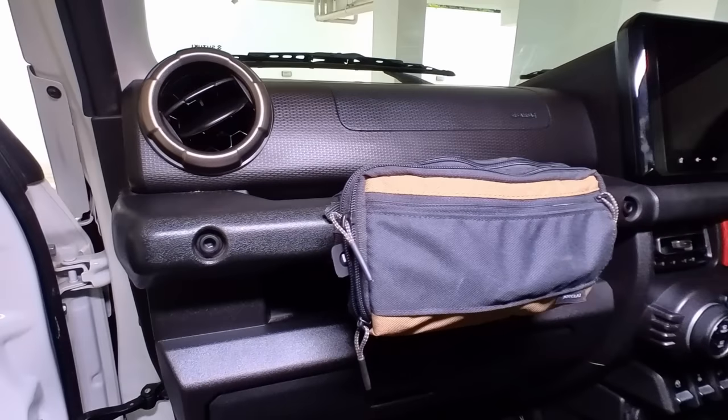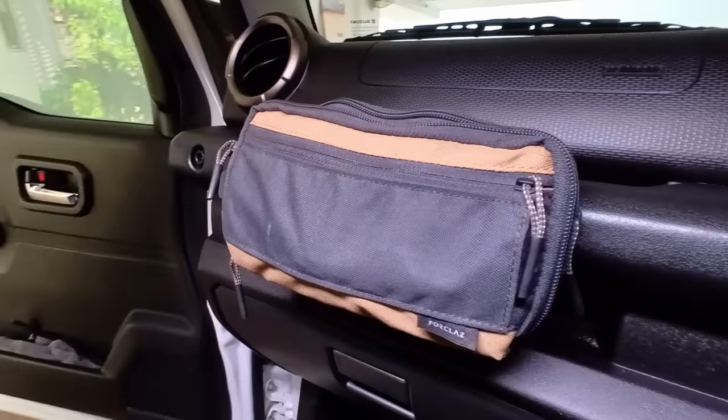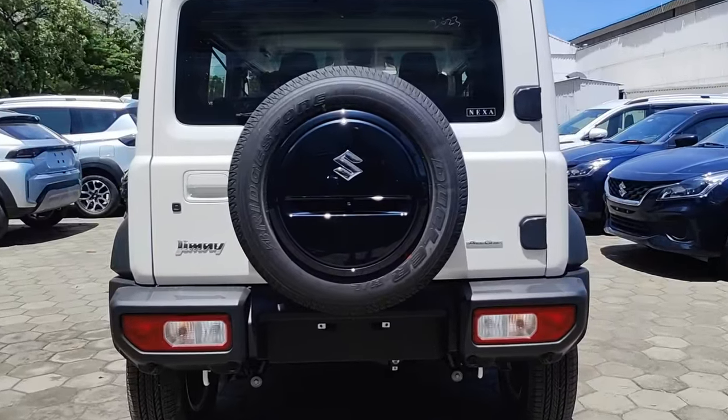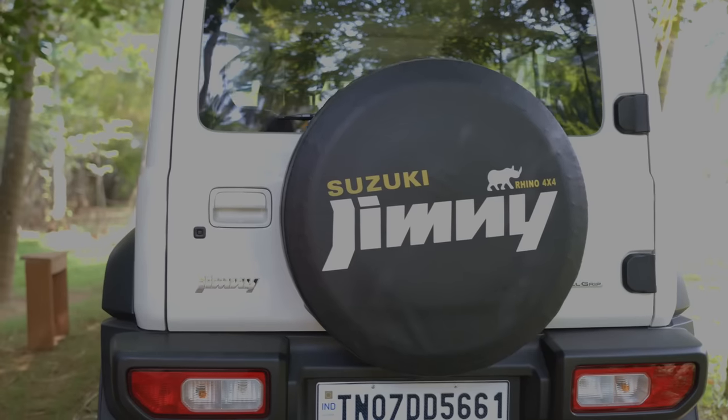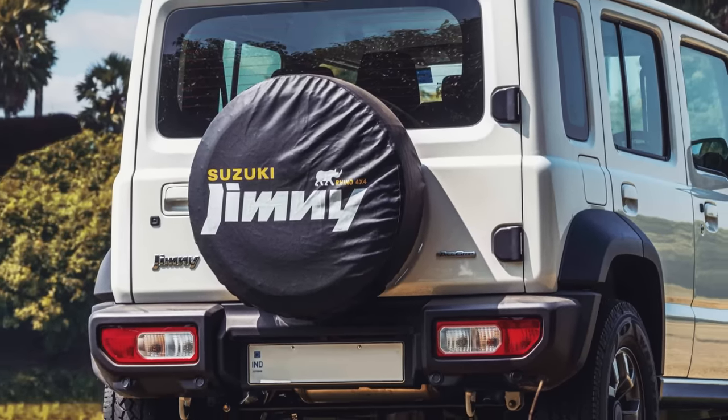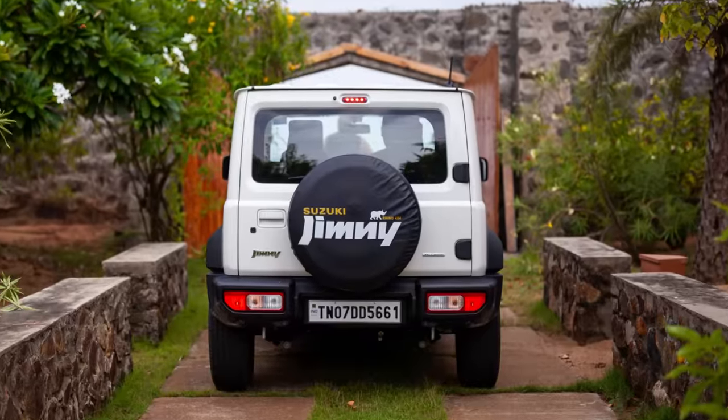I picked a quite small pouch consciously because the passenger airbag is right above the grab rail and you don't want anything getting in the way of that. From an aesthetic standpoint, I got a spare tyre cover to protect the tyre from UV damage — I think it looks cool and makes my car stand out. I haven't seen anyone else in Chennai with that specific cover.